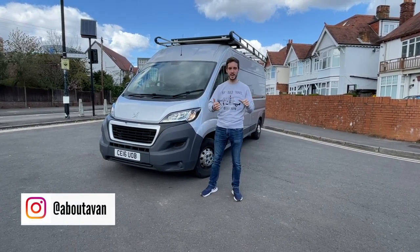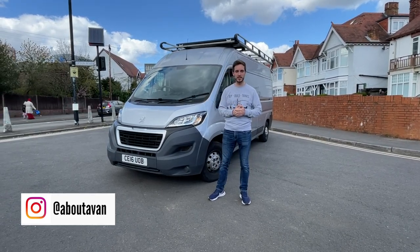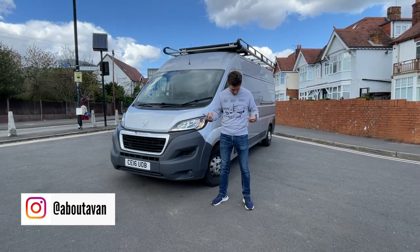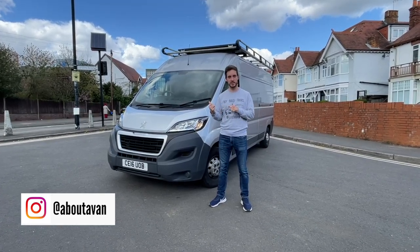Hello and welcome to today's video, showing you this van. It's a 2016 Peugeot Boxer that I've been building over the course of about three months and I've been using now for about two years. I'm about a van on Instagram and YouTube. My name's Adam. I'm going to show you inside.